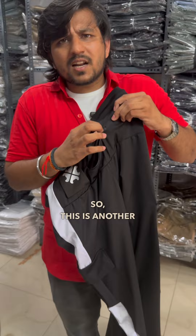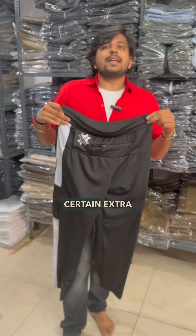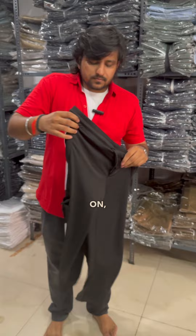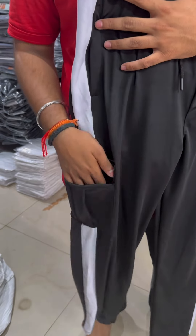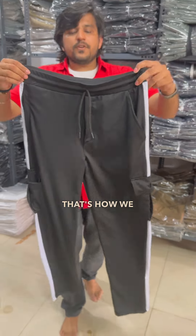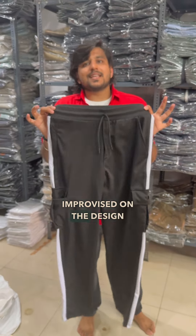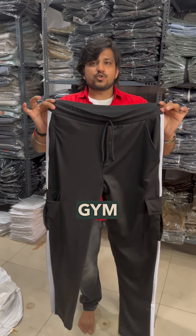This is another utility chain which we have kept here. And if you have certain extra things to keep, then these cargo pockets come in handy on both sides. That's how we basically improvised on the design and made these normal gym joggers into a utility-based gym jogger.